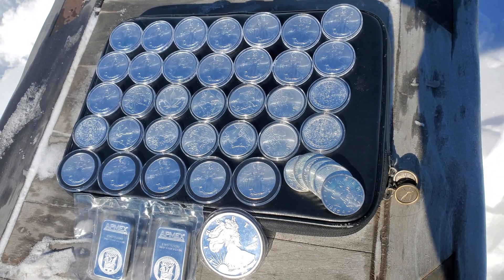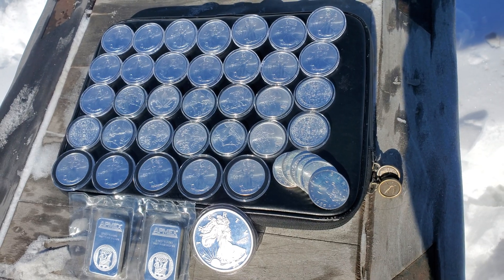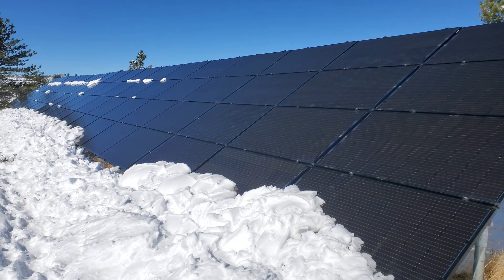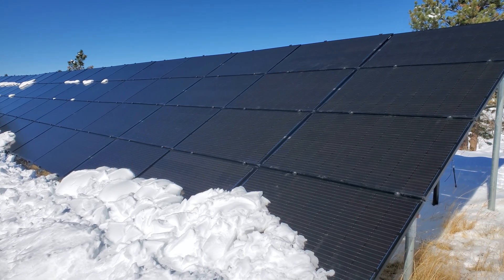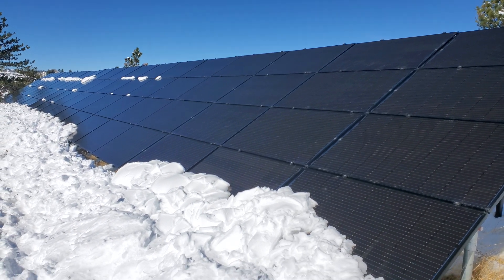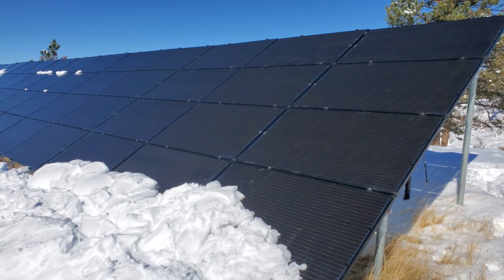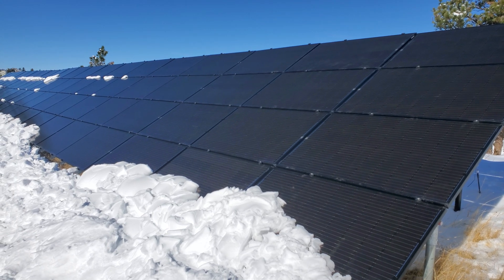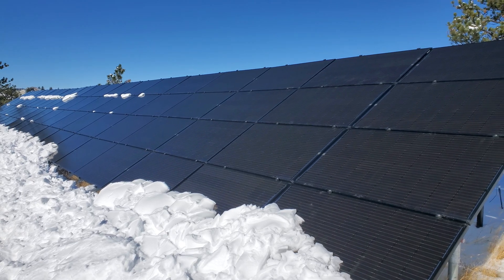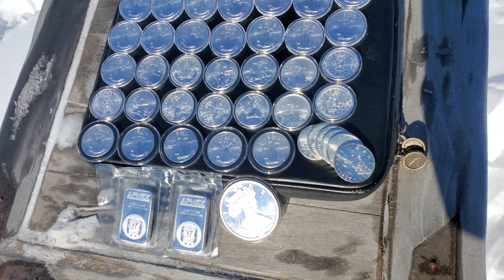Howdy everybody, Wild West Stacker here, and that is 54 troy ounces of silver — and that's 54 troy ounces of silver too. It takes 0.64 troy ounces just to make one solar panel. This right here is 84 solar panels, a 23.3 kilowatt system. It's enough to power usually about five standard homes, yet we still have an electric bill every month. And all that silver is inside of those solar panels.